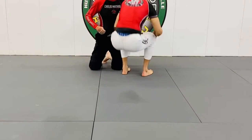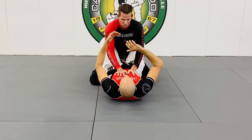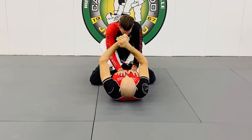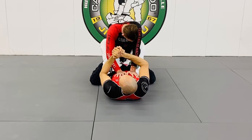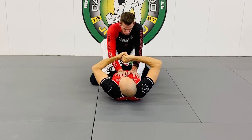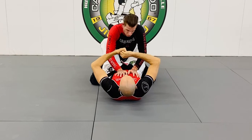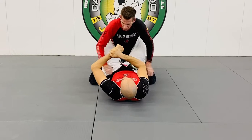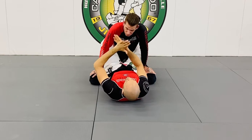From the closed guard with no gi, grips are all you have. Remember you have seatbelt grip, or you can grab on your wrist — gable grip. You also have this S-grip, but typically that's when you need extra space because the guy is big or so forth. Typically, use the seatbelt or the gable grips.